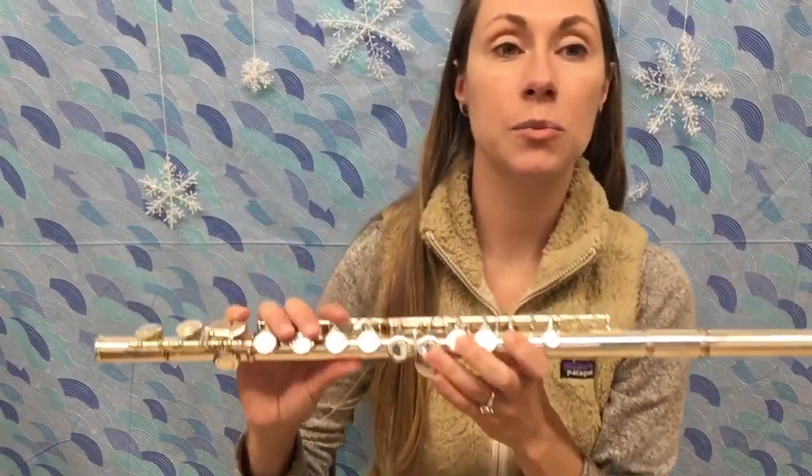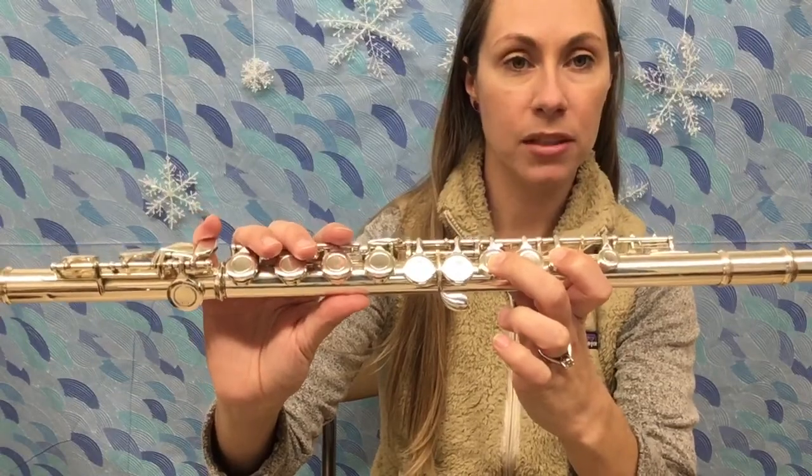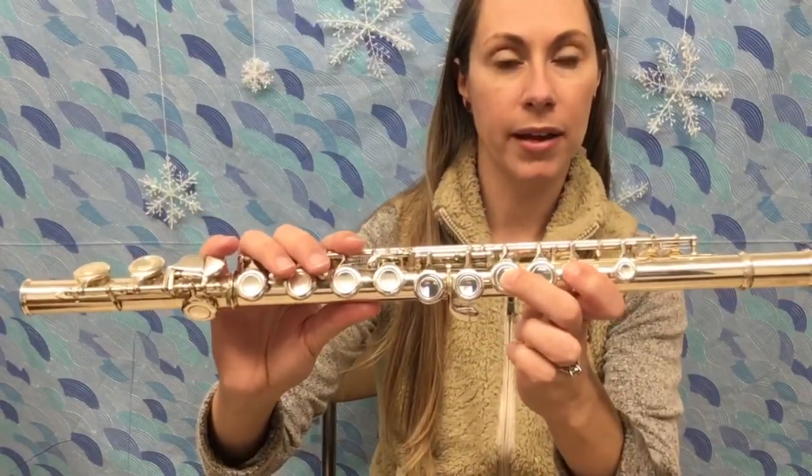So the one we're gonna really focus on this week is the low A. You guys learned that already. Everybody else in the band, this note is new, so we're focusing on the low A this week.